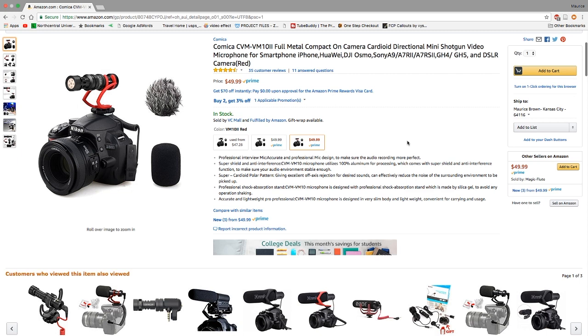The mic itself is made out of 100% aluminum for better processing, and it also features a super cardioid polar pattern. This is supposed to help filter out environmental noise and capture what you're saying. The microphone is designed to be accurate and lightweight, and it comes with a mount so you can mount it directly on top of your DSLR camera.